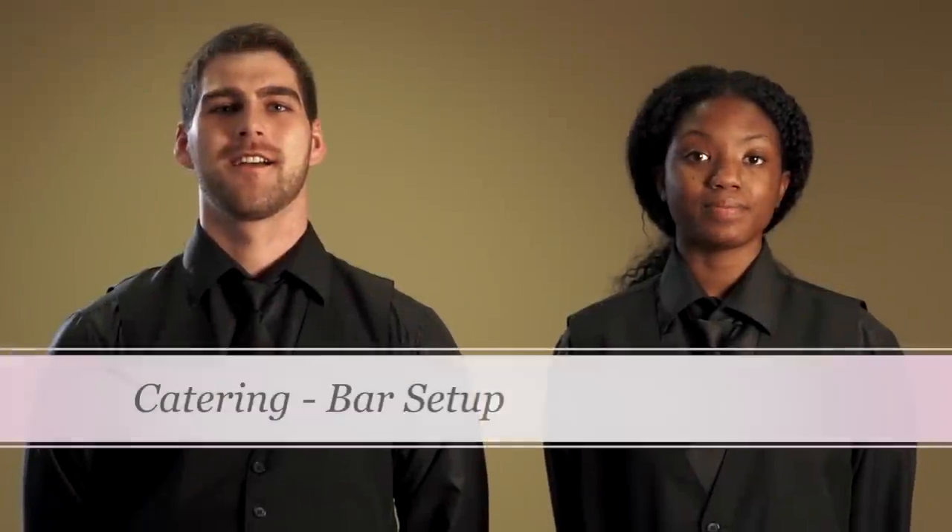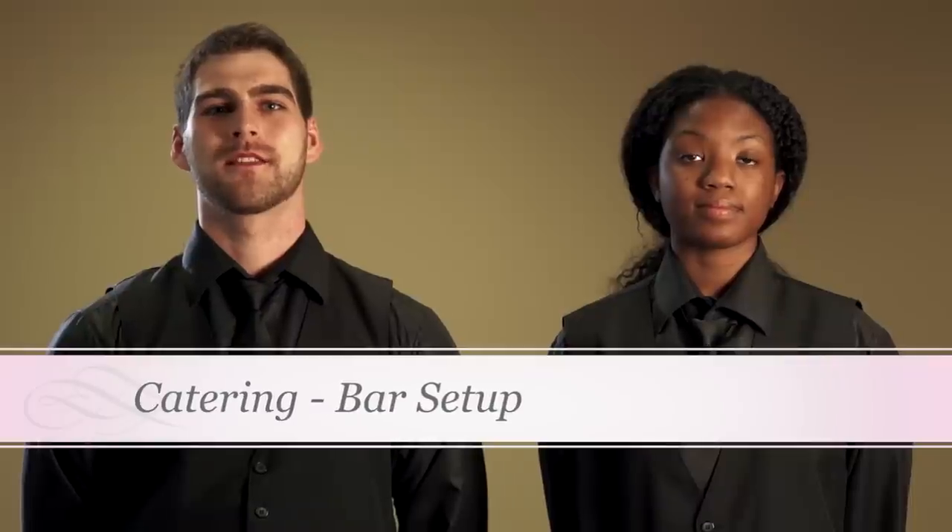Hello, I'm Mariah. And I'm Mac. Let's take a moment and talk about bartending for catering events. The type of bar service varies from event to event, so the first thing you'll want to do is meet with your supervisor and review the catering contract.